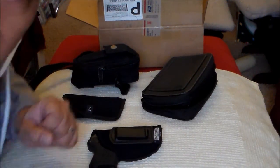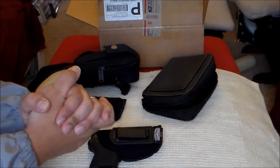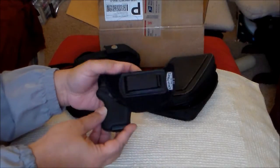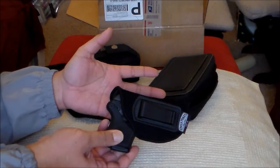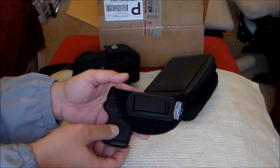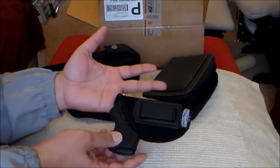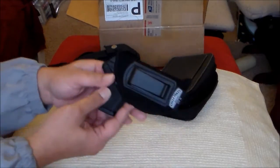Hello YouTube, BNY Prepper here. Today I'm going to do a review of my Ruger LCP-380, also my concealed weapon of choice. I have a CHL, and I'll show you how I carry my Ruger LCP-380.